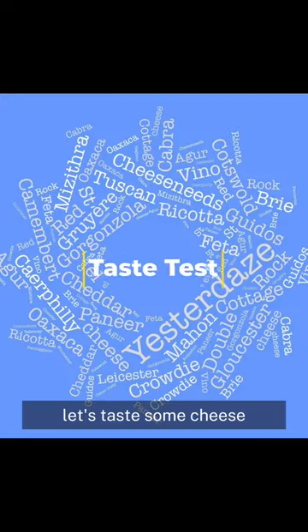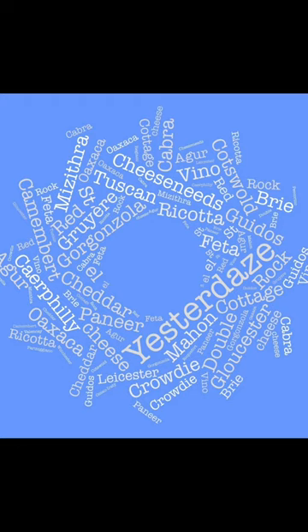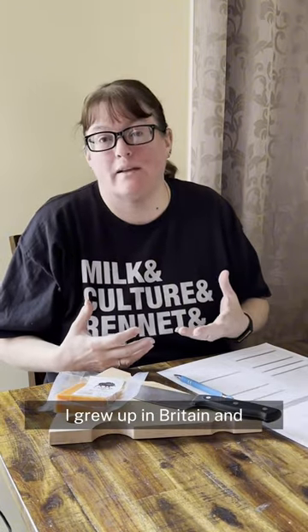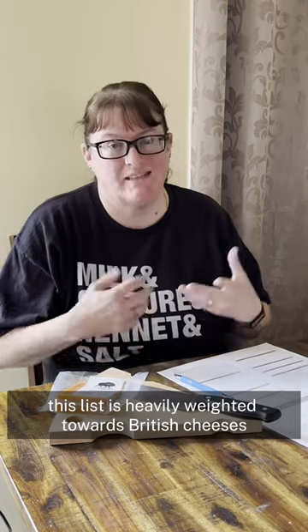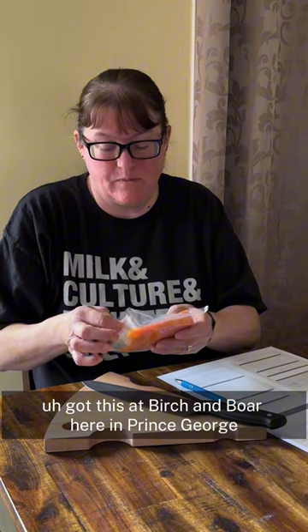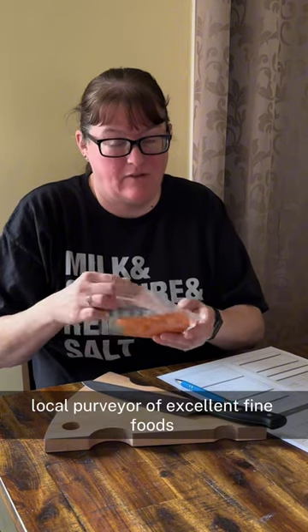Let's taste some cheese. As part of my studies I'm doing these 75 cheeses for the Academy of Cheese, and you have to taste these cheeses. I grew up in Britain and this list is heavily weighted towards British and European cheeses. I'm trying today Red Leicester. This is very strange for me. I got this at Birch and Boer here in Prince George — local purveyor of excellent fine foods.